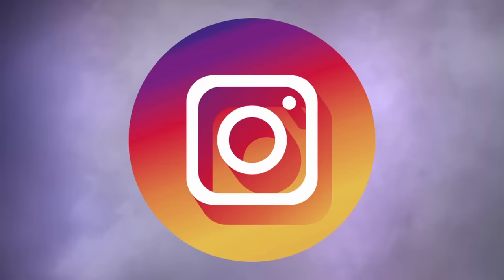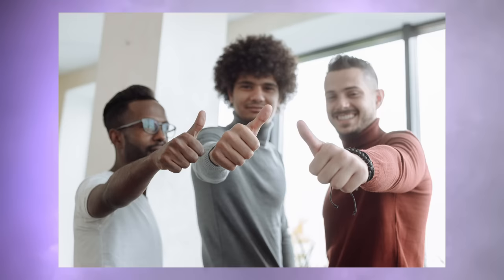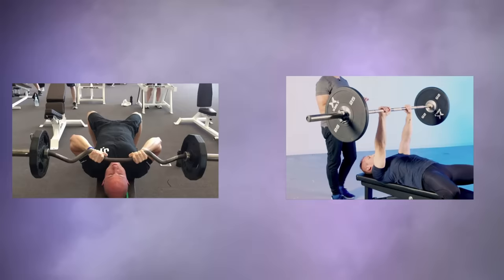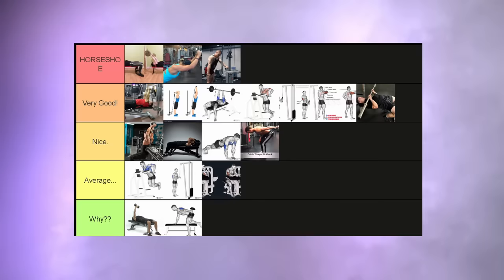The JM press — a movement that's heavily been popularized by social media, and I fell for it. And you know what? I am glad I fell for it. This is an amazing movement. It kind of combines the greatness of the close grip bench with the skull crusher and basically takes the best of both worlds. It's going to stimulate your tricep heads a lot and give you some quality tension. But it barely doesn't reach the greatness of the exercises in the top tier.